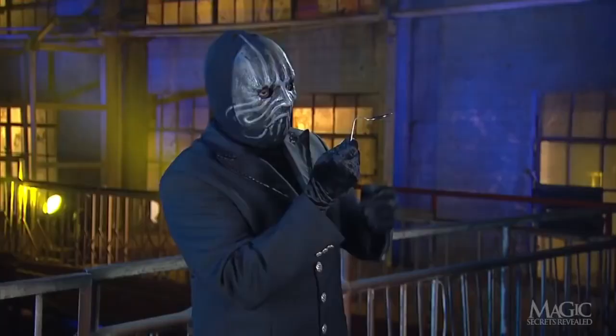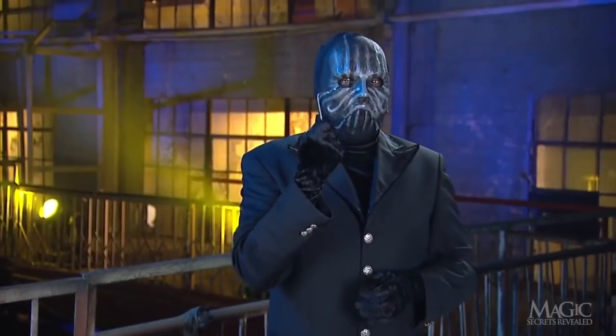And there it is — one freshly bent spoon using no tools and no camera tricks. Just the power of mind over matter.